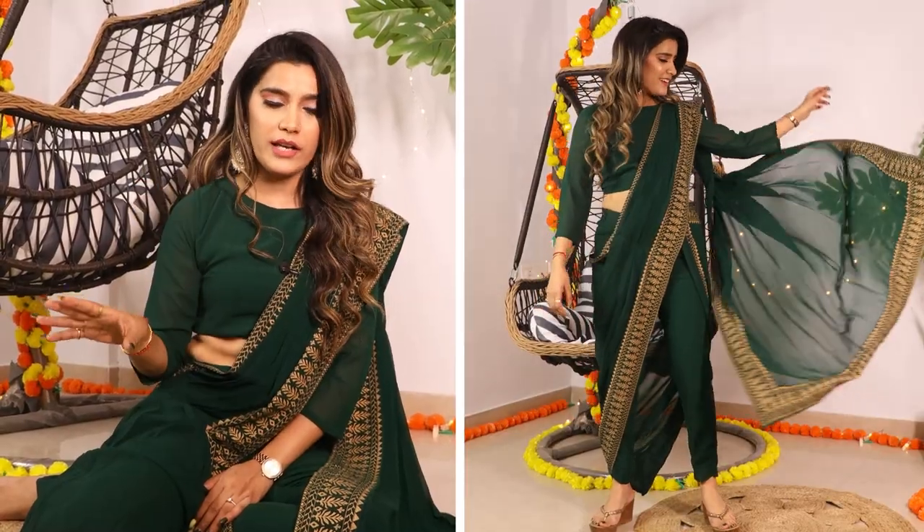You also have buttons here, so you put the pallu as it is — you don't have to make pleats. It is that simple to wear, and it looks really gorgeous. You can accessorize it with golden earrings, just the way I've done, and it looks actually very beautiful. Wedding season is coming up, so you can also opt for this look for mehendi or haldi outfits.